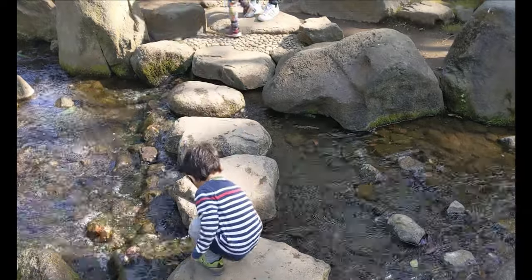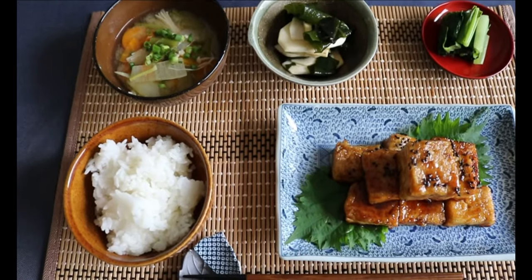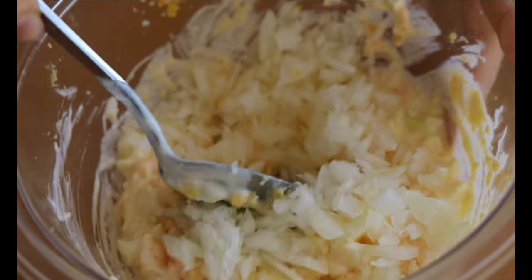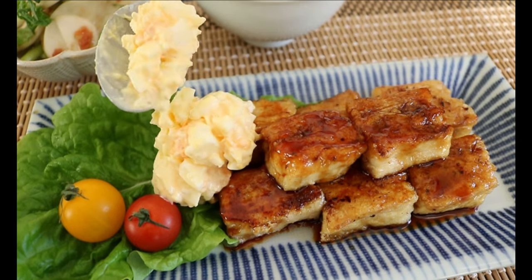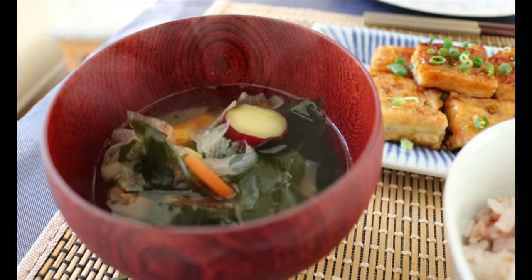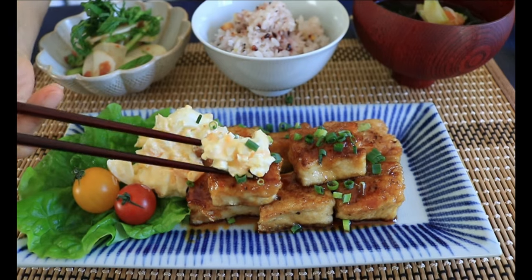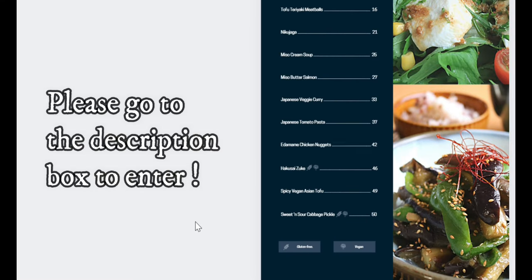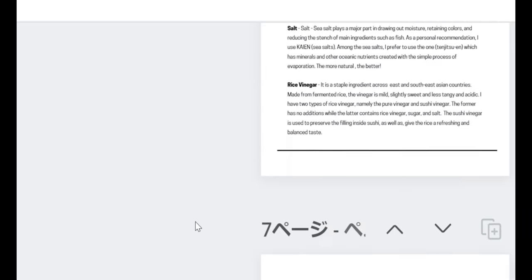A couple weeks ago I made a teriyaki tofu video and you guys seemed to really enjoy the recipe, so we are making an even more decadent and rich version — tofu namban. The idea originally came from a popular Japanese dish called chicken namban: a sweet and sour chicken teriyaki with a creamy egg sauce. Instead of chicken, we are using tofu. We're also making soup and side dishes to go with it, and the recipe can be easily veganized.